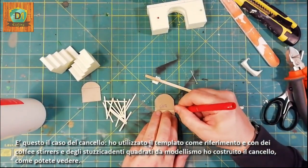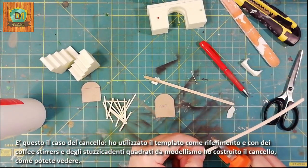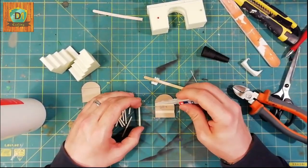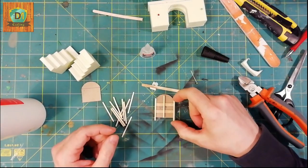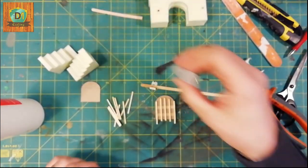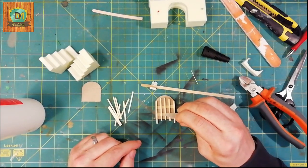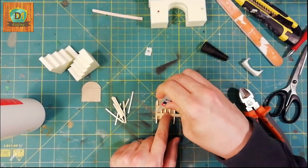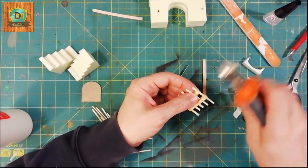This is the case of the gate. I used the template as a reference and with the coffee stirrers and the square toothpicks I built the gate, as you can see here.